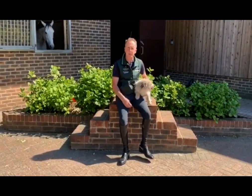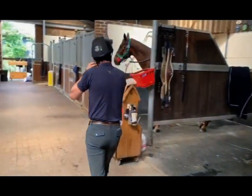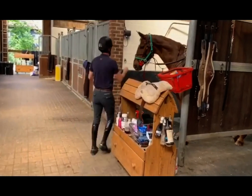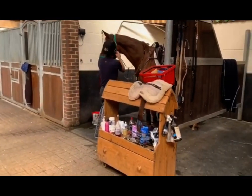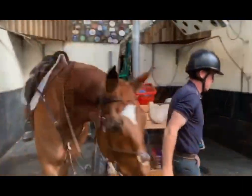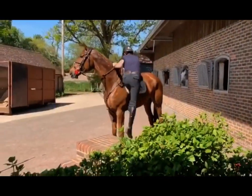Hi, I'm Shane Breen and I'm part of Horse Sport Ireland's High Performance Show Jumping Squad. I'd like to welcome you to my home in Hickstead here. Myself and my team would like to show you some of the exercises we've been doing.